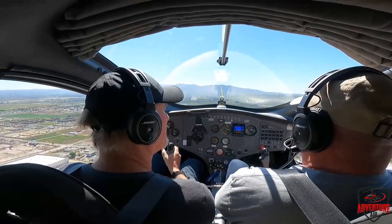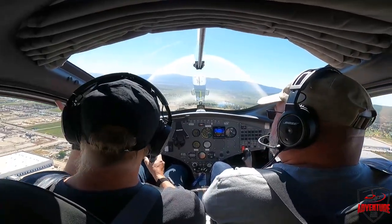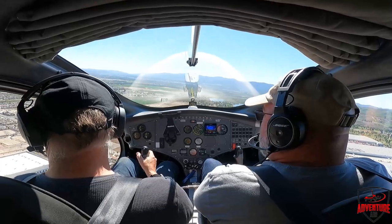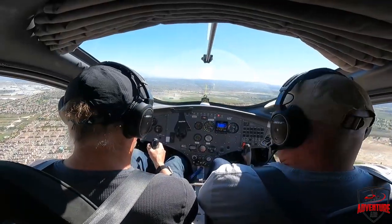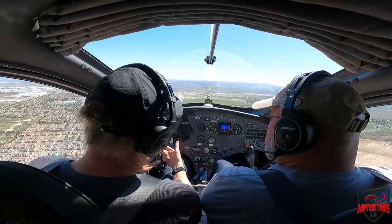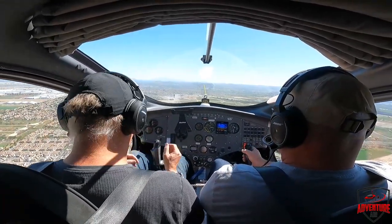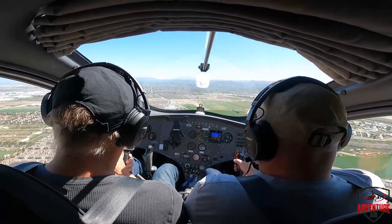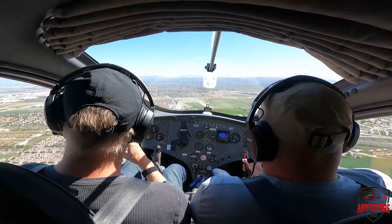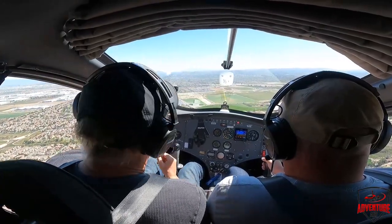The passenger says it feels so much more stable than expected. Henry agrees, and mentions they can take the doors off — just two quick pins — and flying without doors is pretty fun too. Henry then offers the passenger the controls, explaining the push-to-talk is the trigger button on the stick. He lets the passenger hold the stick and do a little flying, heading in a particular direction to get a feel for the aircraft.